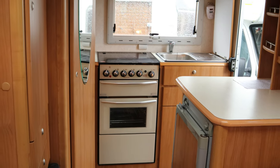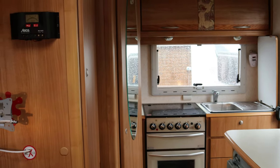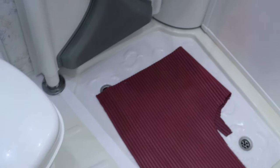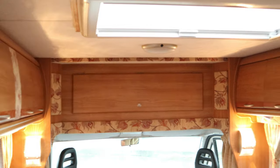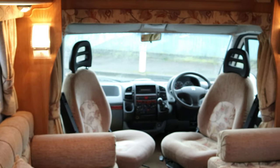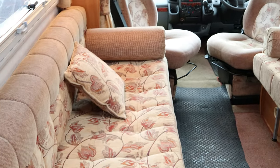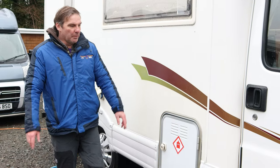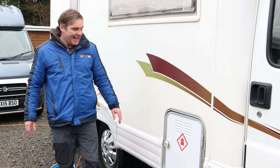We have an end kitchen with gas hobs, grill, oven and fridge, and also at the back we have a cassette toilet with a combined shower area. We have plenty of overhead storage, passenger and driver swivel seats, and two nice long bench seats which can be made up into a large sleeping area. In this video I'm going to show you how to set up the AutoCruise Starfire and show you where the different bits and bobs are in the van.